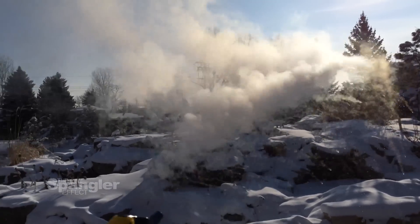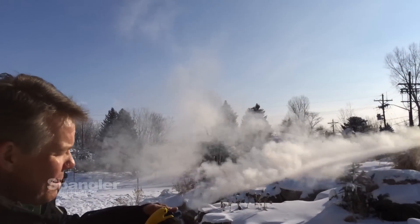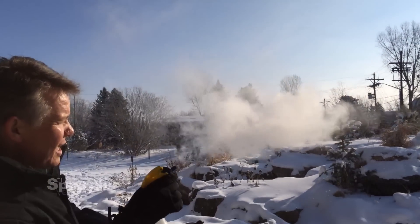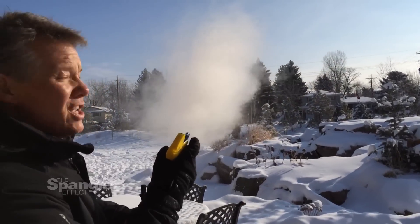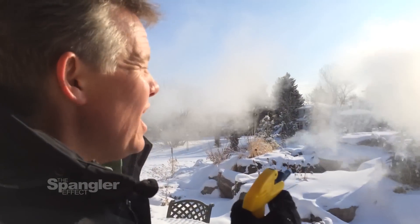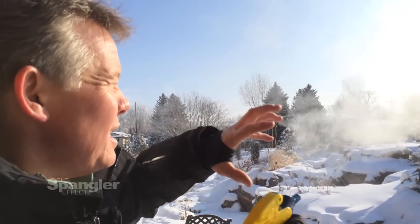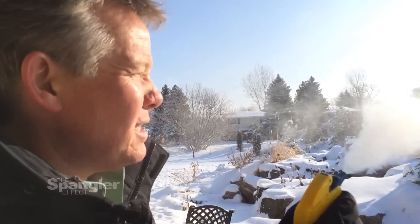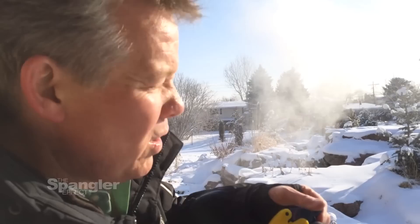If you simply change the surface area — how much you're squirting out at a time — you can change what the cloud looks like, until finally you get a fine mist. So if you want to make a cloud in the air, don't throw hot water up into the air. Try to vaporize it, get as much of it in the air as possible and stay away from it, and you can get a pretty cool cloud.